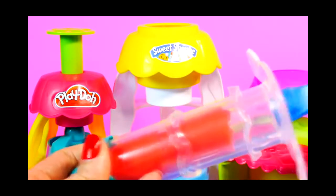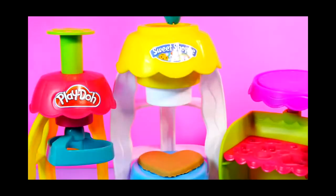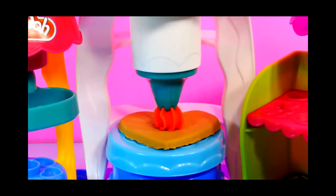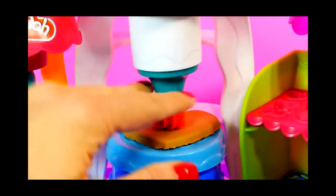I added some red Play-Doh to the extruder and we're gonna use that to frost our cookie. There's some red frosting.